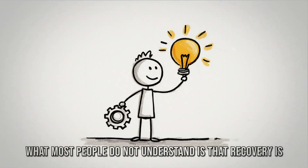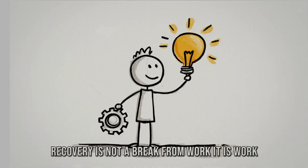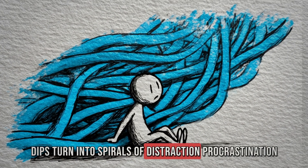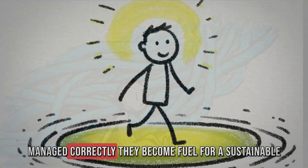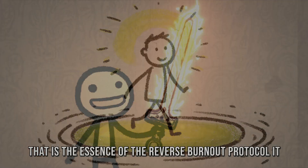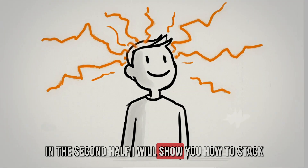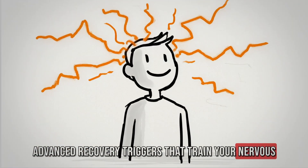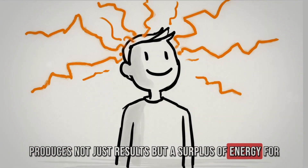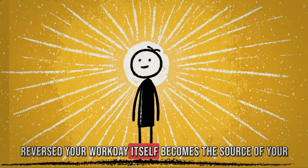This is what creates compounding advantage in careers, in business, in any high-stakes field. What most people do not understand is that recovery is not the opposite of productivity — it is part of it. Recovery is not a break from work; it is work, but only if you install it deliberately. Left unmanaged, dips turn into spirals of distraction, procrastination, and fatigue. Managed correctly, they become fuel for a sustainable tempo where output is consistent and energy is renewable. That is the essence of the reverse burnout protocol — it makes recovery your edge, not your weakness.